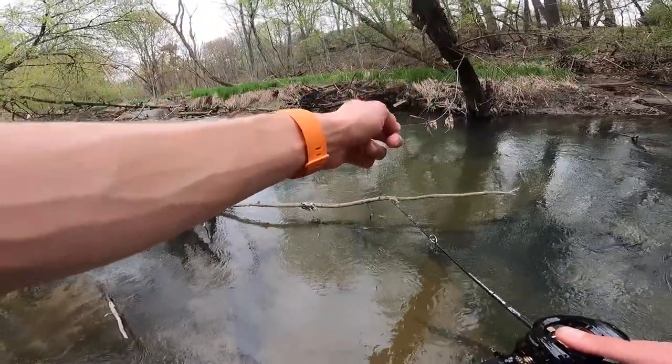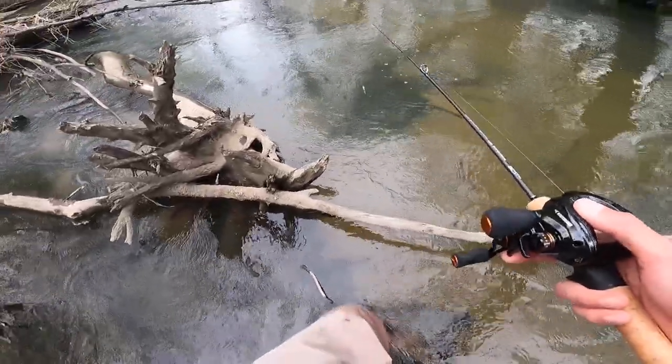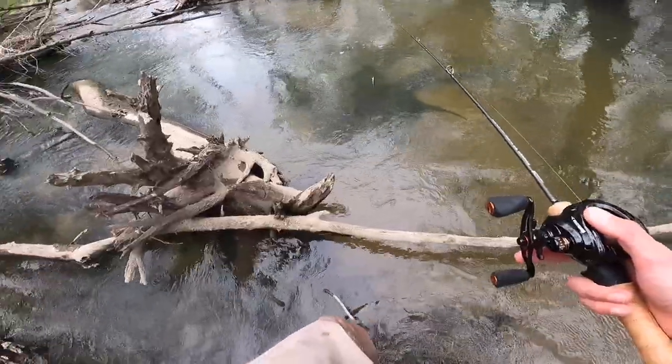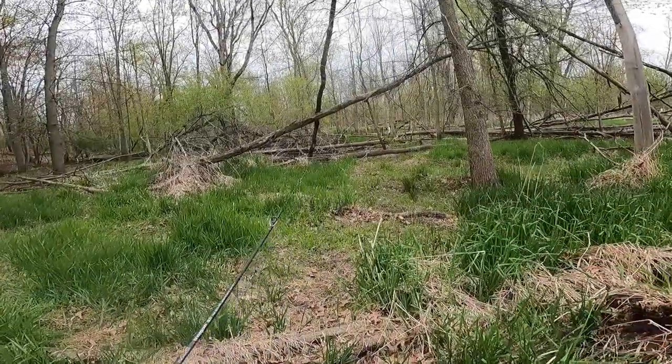I just spooked one — I definitely just spooked a brown trout. There he goes. Holy cow, that's a good one. It's a good sign, there's still trout around. I need to get to an area where I can cast to them properly. There's deer right over there.